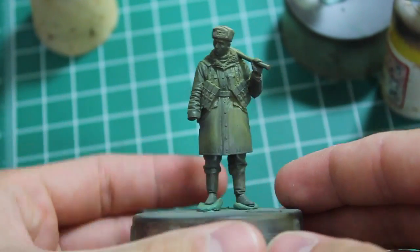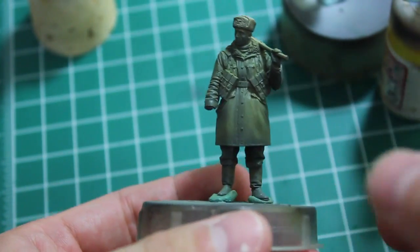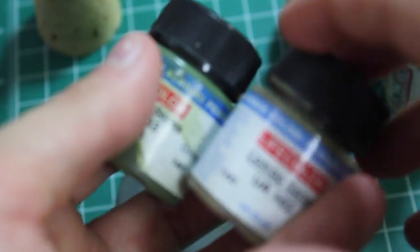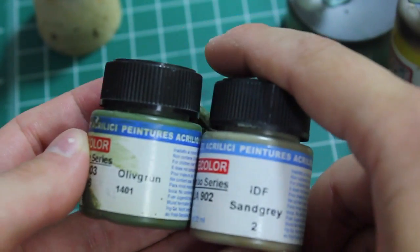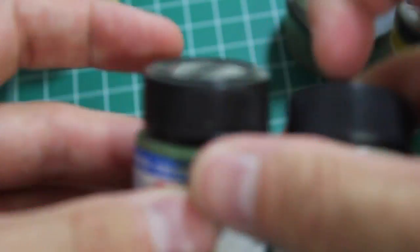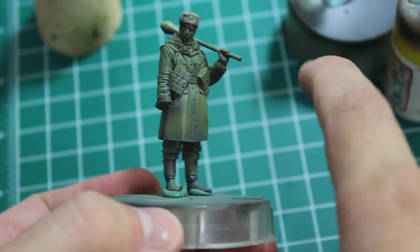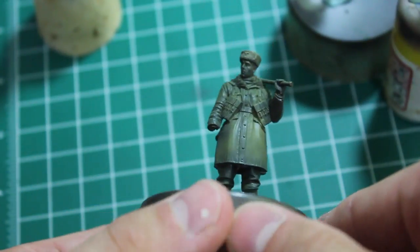Here's his mate with an overall color — I think it was a mix of olive green and IDF sand gray. Those two mixed until I was happy with the way the color was. This is just sort of an intermediate green that's going to be the field, if you will, for his camouflage smock and for his trousers. We'll begin the highlighting process in the next video.